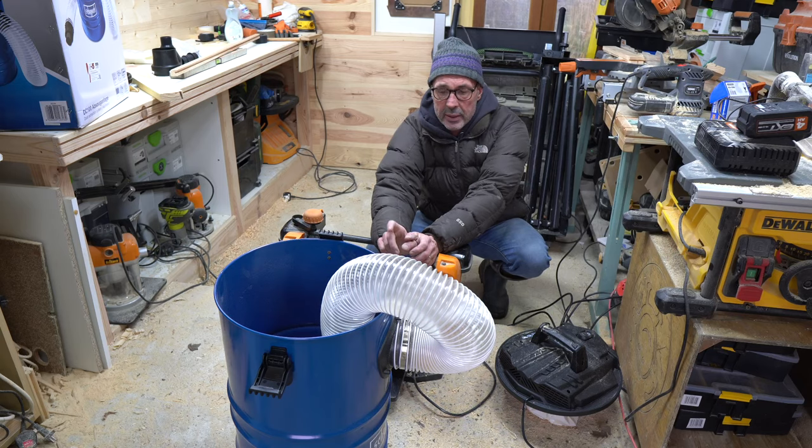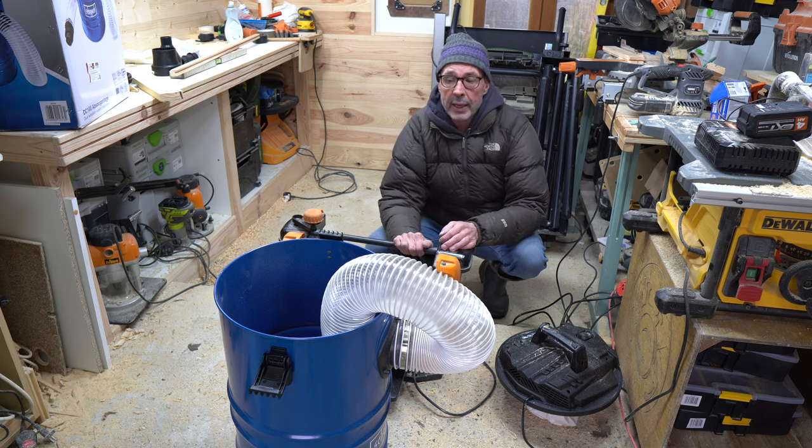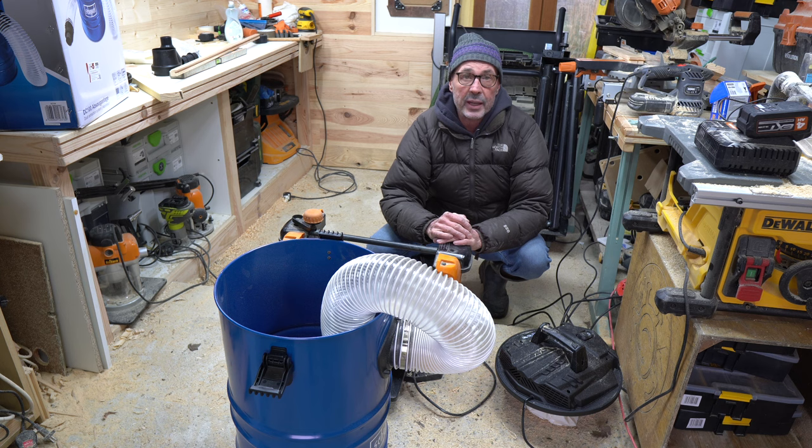That's it for this video, guys. I hope you found it interesting. It'll certainly be interesting to see how long this dust extraction lasts — hopefully a bit longer than my last Scheppach tool. I'll keep you posted as I experiment with it over the next few weeks and months. Thanks for watching, and I'll see you again later. Bye!